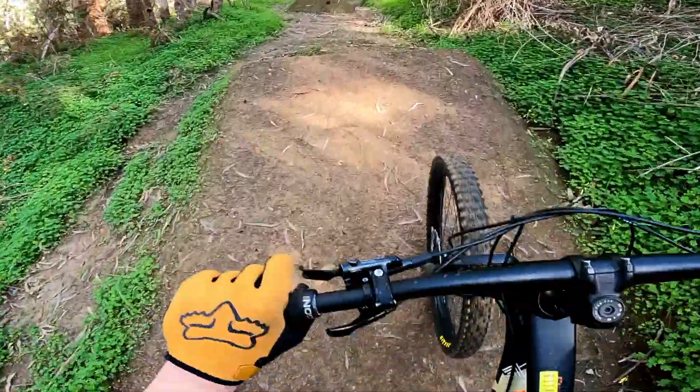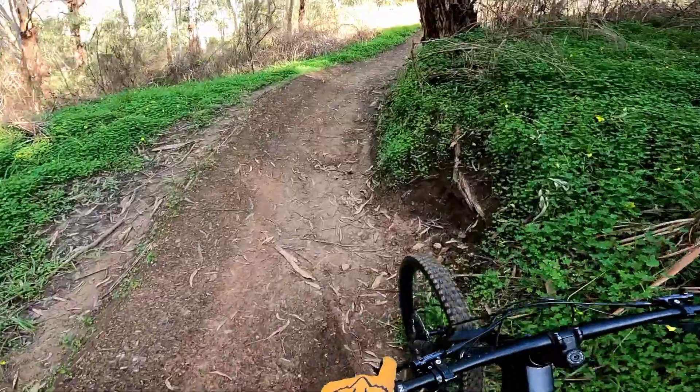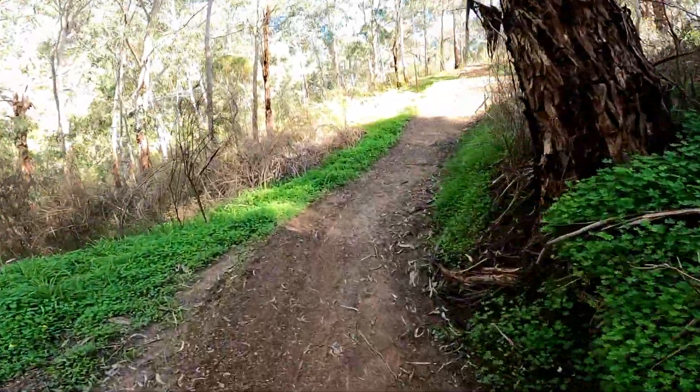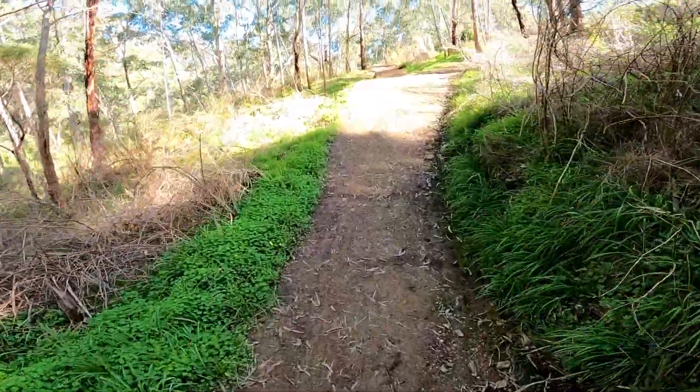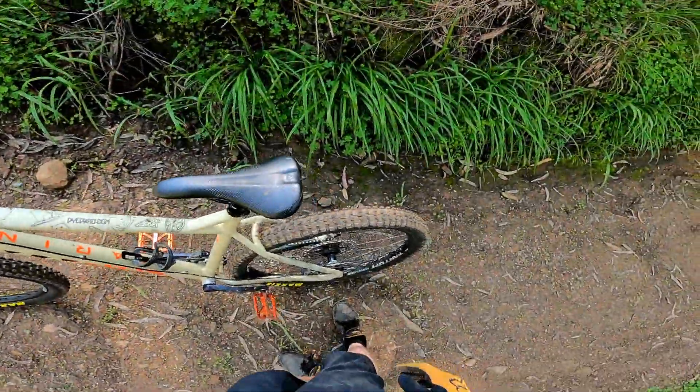I definitely think I'll make it past the tree. I'm not sure if I'll make it over and onto the landing — I might case it a bit because I think the takeoff is a bit too mellow. But I want to try it before I make any changes.